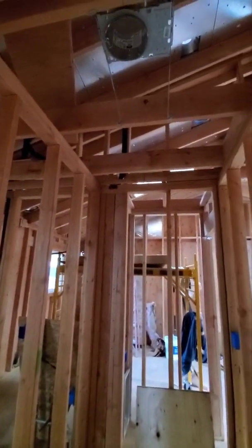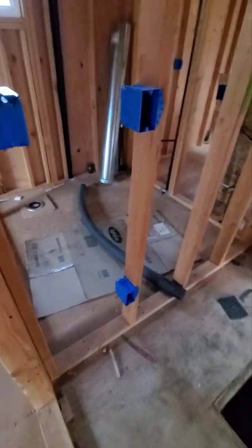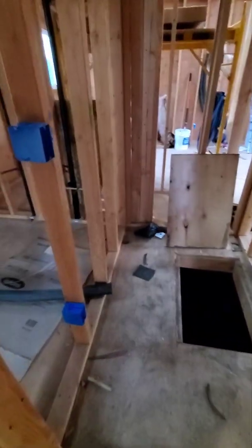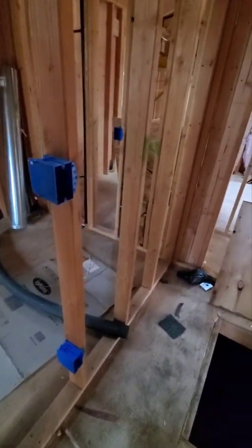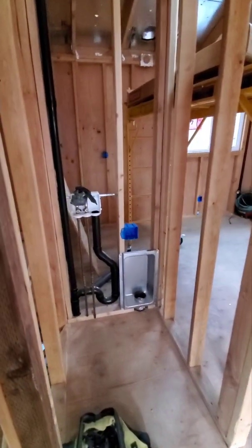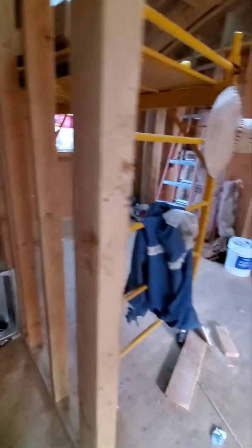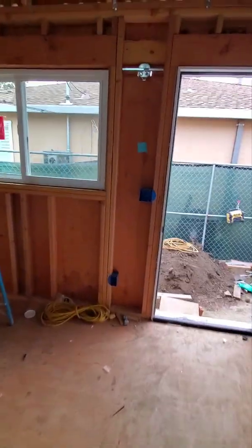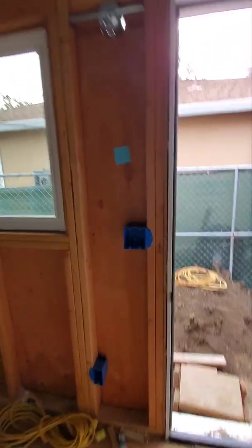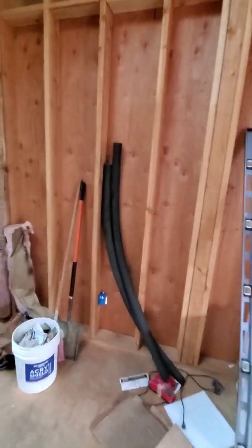Right here we have the walk-in closet — we're going to have a can light, that's going to be the switch, and we're also adding a receptacle on the bottom in case they want to put an ironing board or any hidden appliance. Over here we have the laundry area with a box for a 220-volt plug. And this is going to be the entrance — we have a light going outside, one switch for outside and one for inside, plus plugs and lighting.